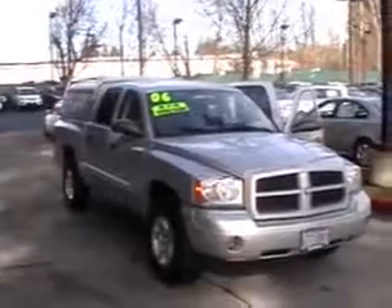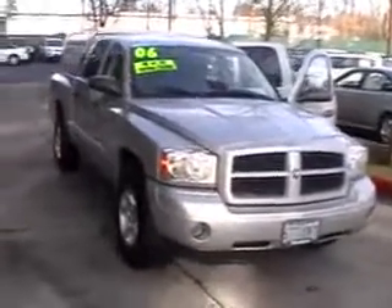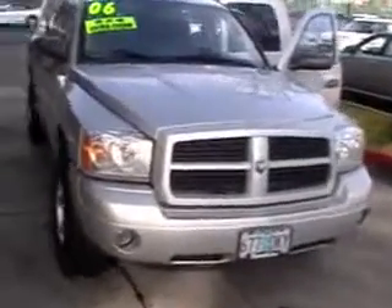Got our 2006 Dakota. It's an SLT model quad cab four-wheel drive with the 4.7 liter V8.